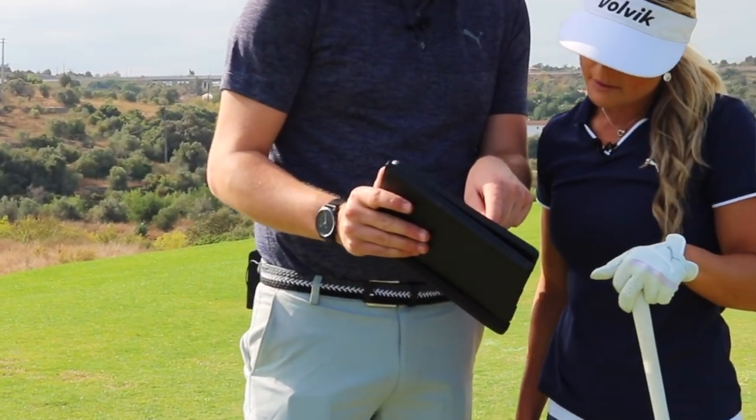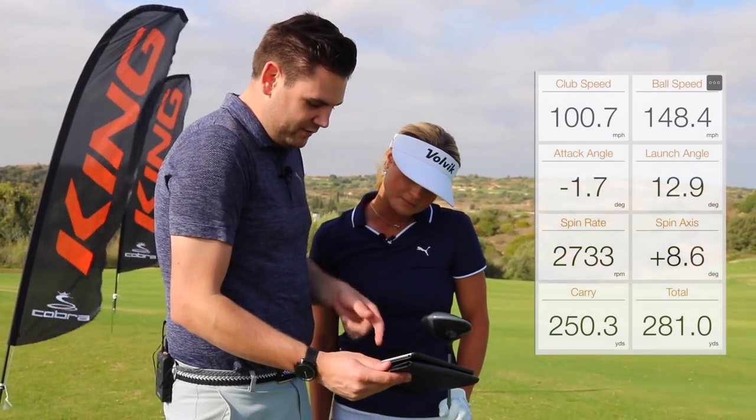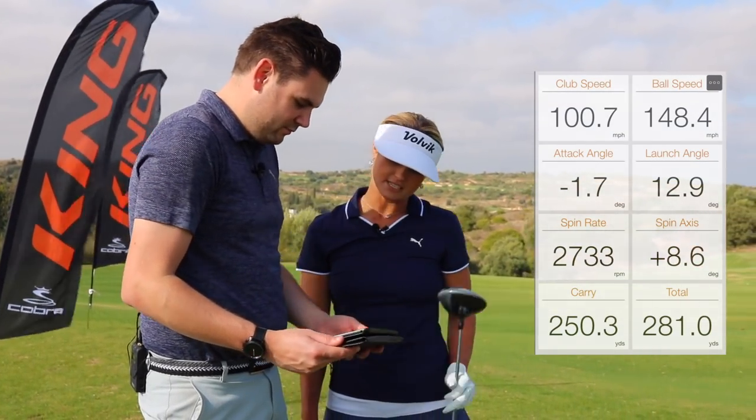Still launch nice and high. Launch at 13, spin 2.7, carry 250, total 280. Nice. Perfect.